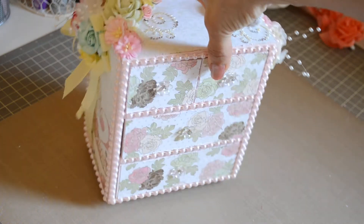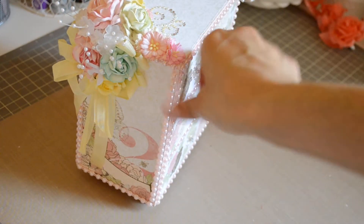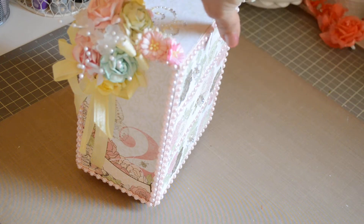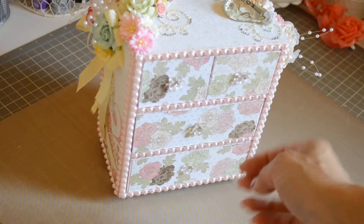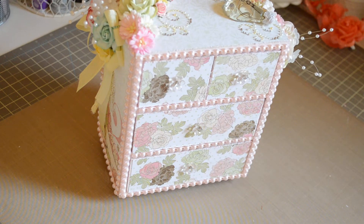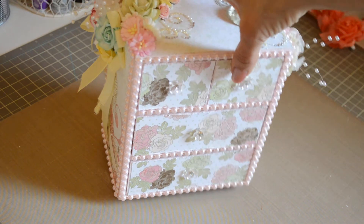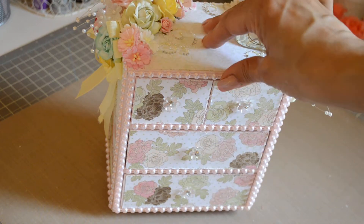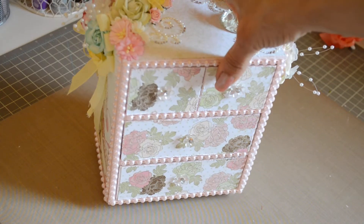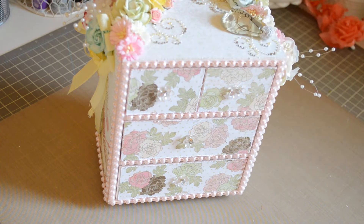She had mentioned that she loves the new Bow Bunny Primrose collection, so I ordered the paper. I knew I was going to alter some type of either box, drawer, dresser, or cabinet for her. I found this at Michaels and painted it.